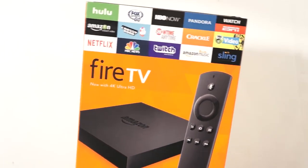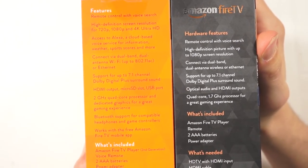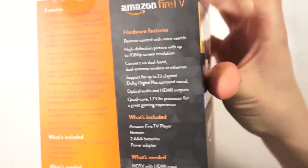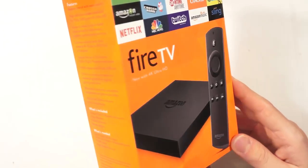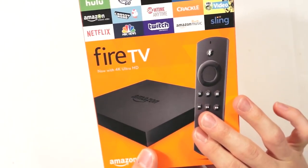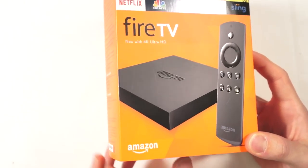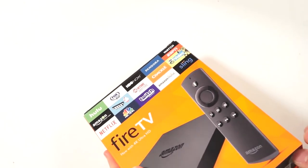Before we crack it open, here are some main differences between the two boxes. The orange box on the left — the Fire TV 2 — is 4K, whereas the Fire TV first gen is just 1080p. You also get Alexa voice search and a dedicated graphics card for playing games, plus it's quad-core 2GHz versus the Fire TV one's 1.7GHz.